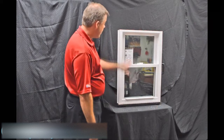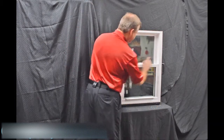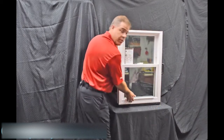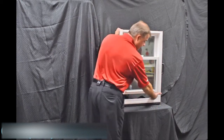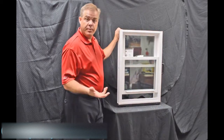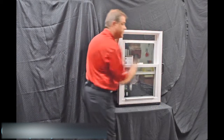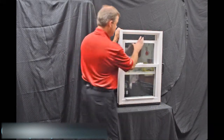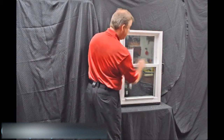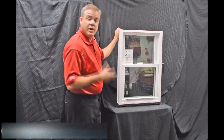As we go through the interior of the window, one of the first features I wanted to point out are the dual vent latches. When we engage these with a simple push of a button and bring that bottom sash up, you can see how easy it is to vent the bottom part of the window. Some people prefer to vent the top part, so when you grab this lift rail, all you simply do is pull it down and now you can vent the top part of the window.